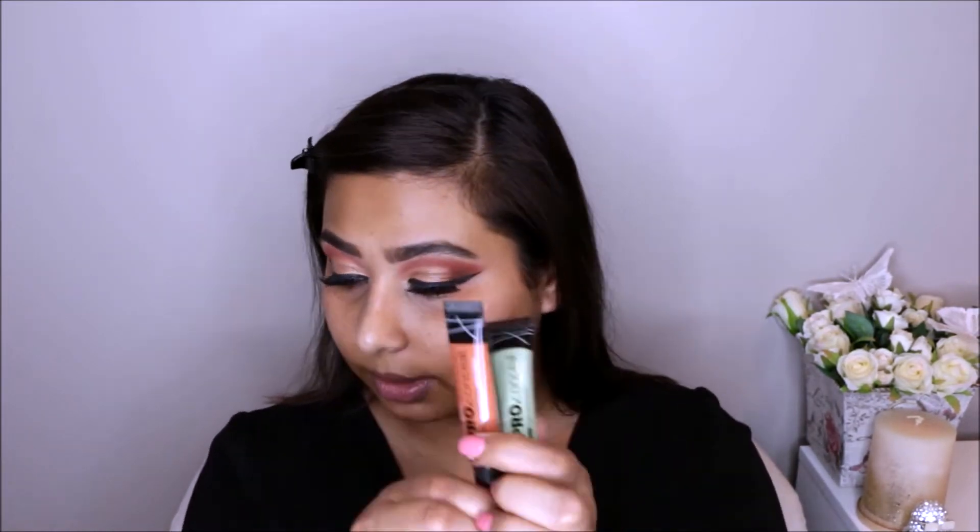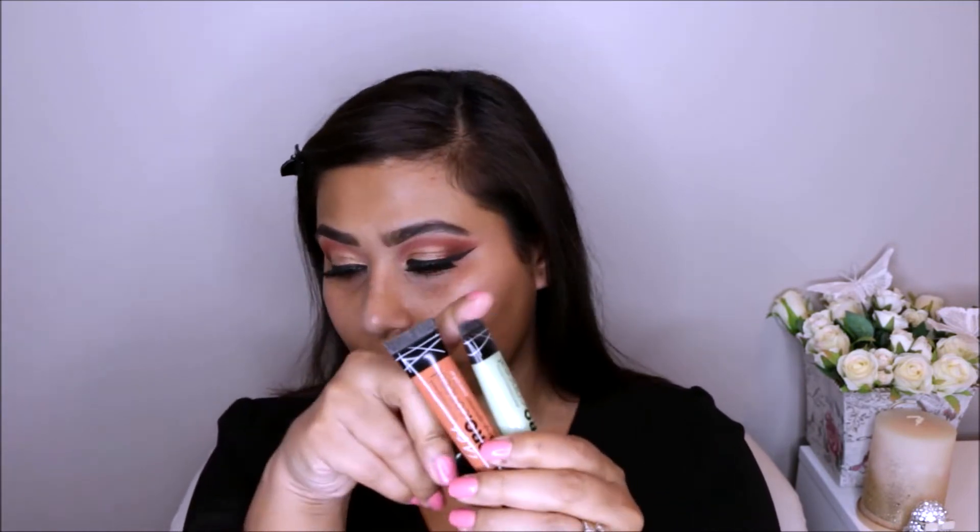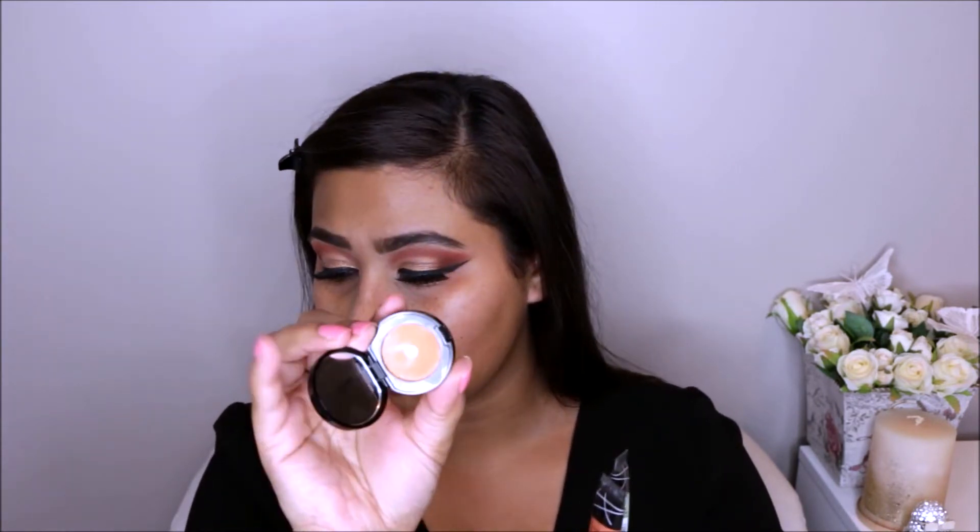Before I go into how I color correct, I want to show you the products I usually use. These are the three products I usually need — not the green one so much, but the orange and the deep peach sort of color from Bobbi Brown. The green one I usually use when I have redness on my face — for example if I use a scrubber, a chemical peel, and get a little redness. For pigmentation like darkness around your mouth or underneath your eyes, I use the orange or the peach from Bobbi Brown.